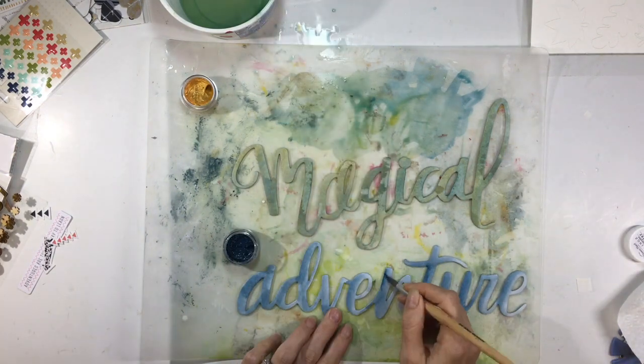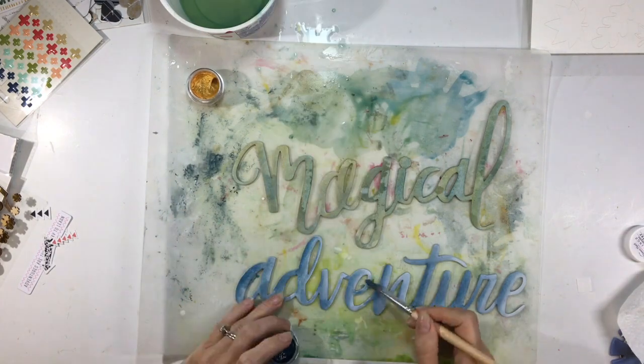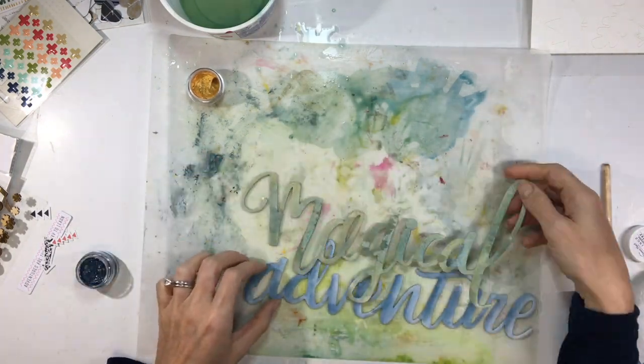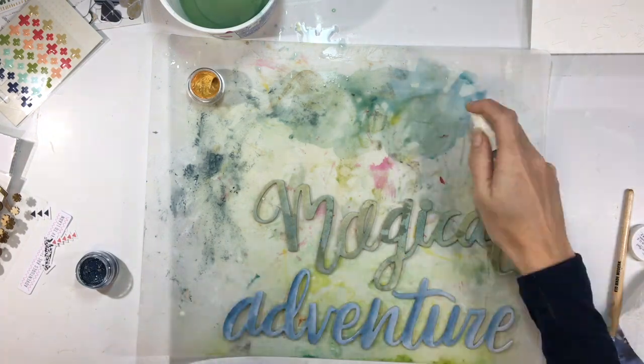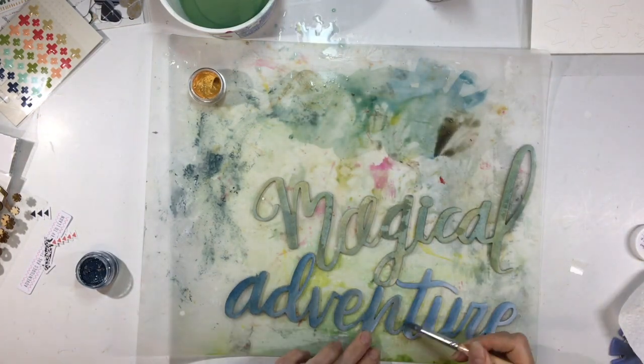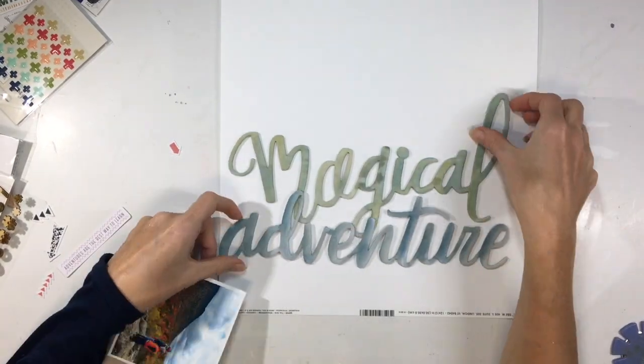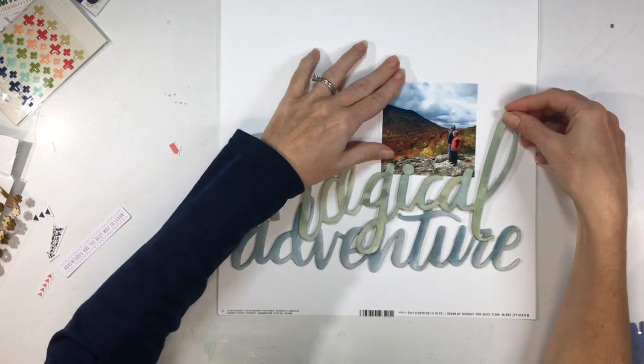I was a little nervous about using two big titles together because they are so big and a big part of the page, but I really love how these colors came out and I'm happy with them. I let those dry and once they were dry I put them on my page.